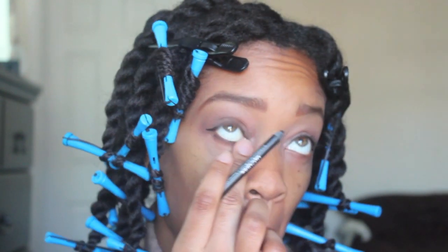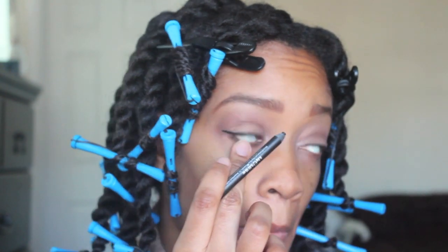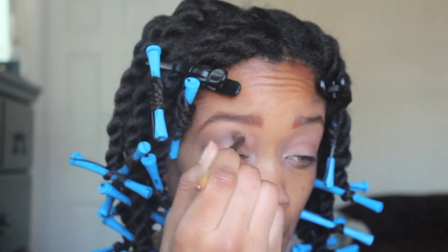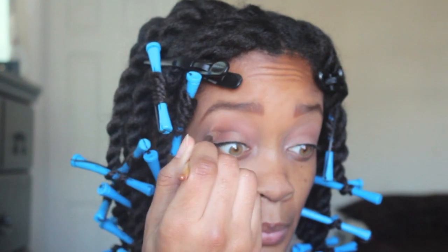I'm using my Urban Decay — I think it's called the Perversion Pencil — underneath my eyes to kind of give it a little bit more of a smoky look, but not too much. It is daytime.